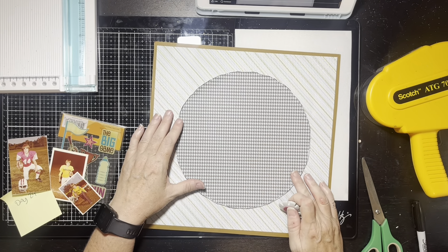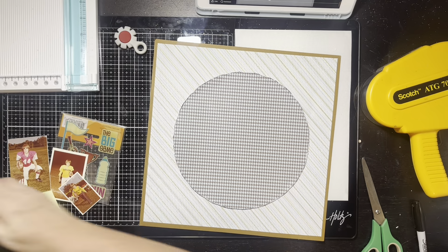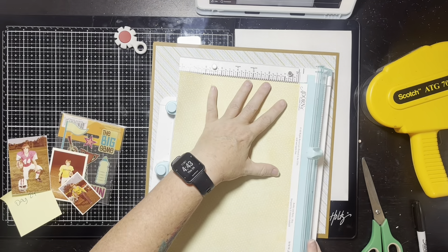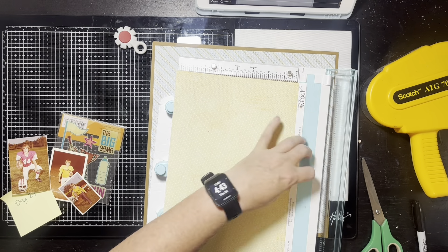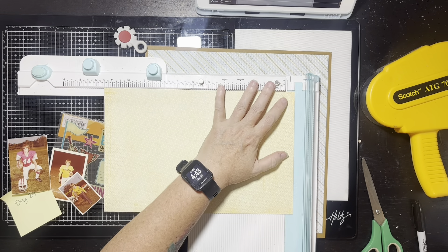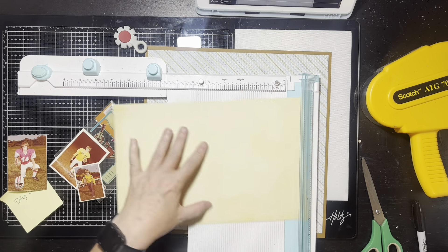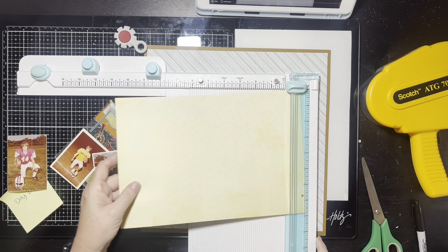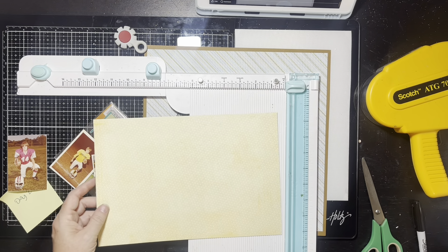I didn't use the circle cutter tool — I went ahead and just drew the circle and used my scissors. I decided to scuff the edges of the circle just to make it look less imperfect, since you cut it by hand. That looks pretty good. I also gutted that brown paper that's behind the little diagonal stripe — I will mount my photos on that as well.